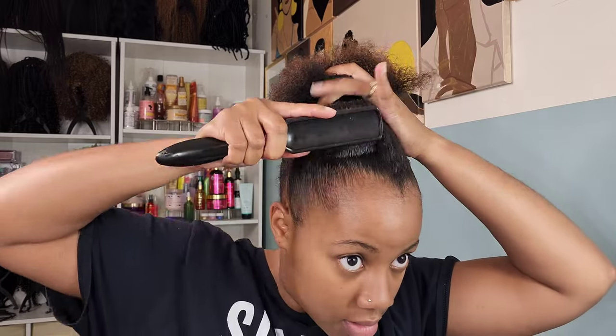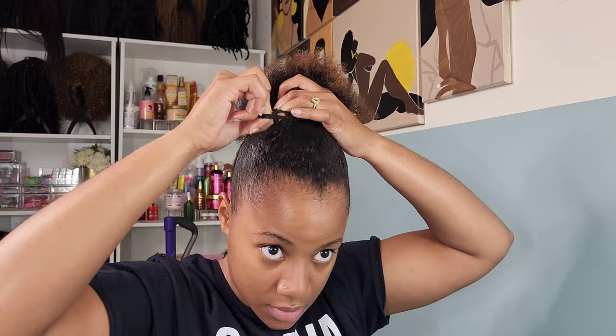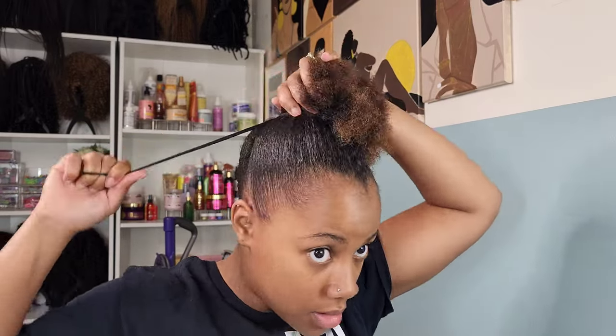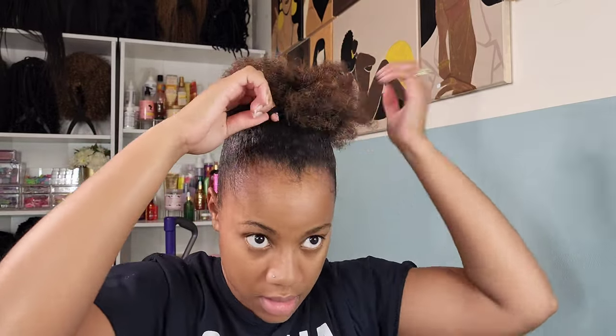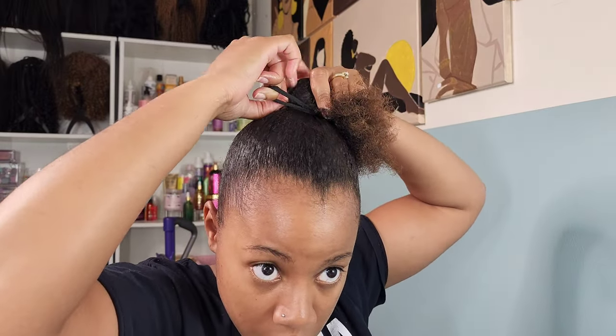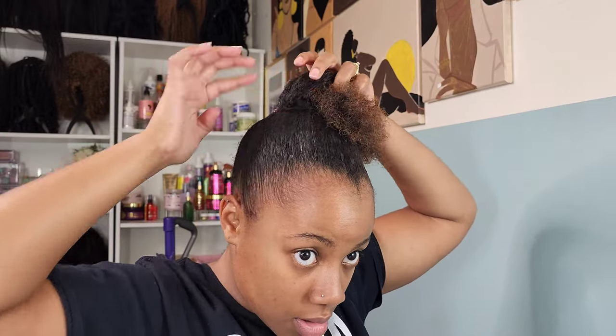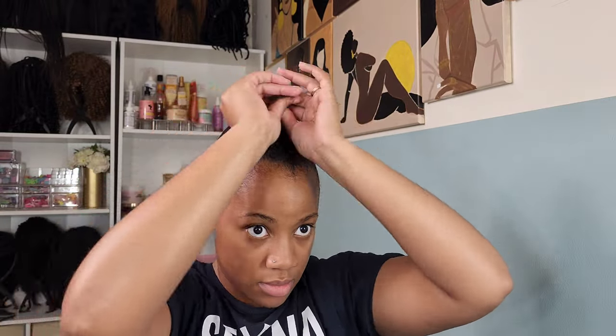I'm taking a ponytail holder and doing a little different method for securing the bun since my hair is a lot thicker nowadays. I wrap it around, loop it through, and tuck it underneath the ponytail holder — that's it. That's what secures it and it doesn't budge. I've never had a problem with it popping loose. All that loose hair I twist up into a small bun and secure it with a rubber band. Now let's move on to this puff.